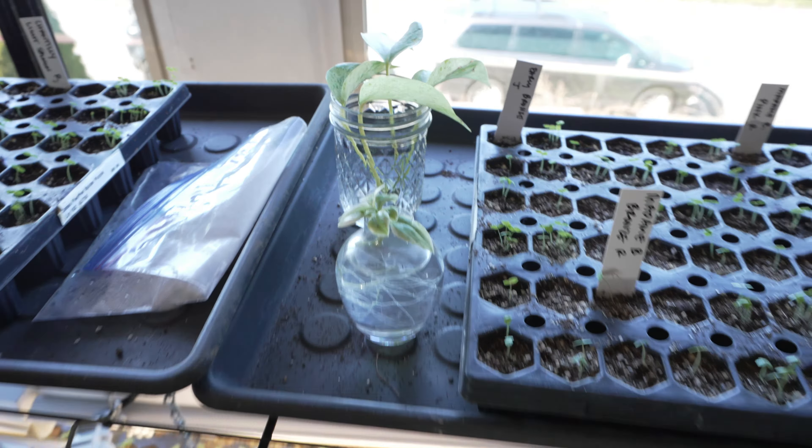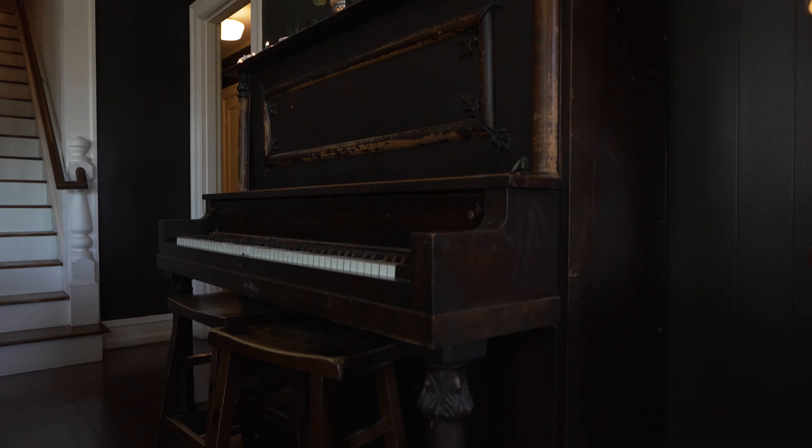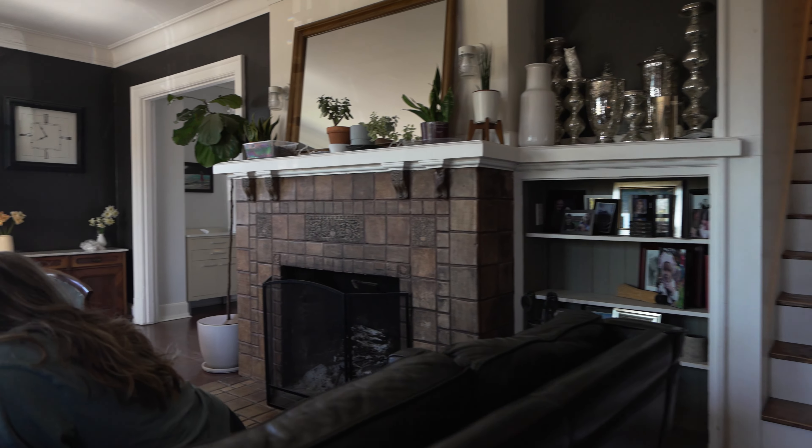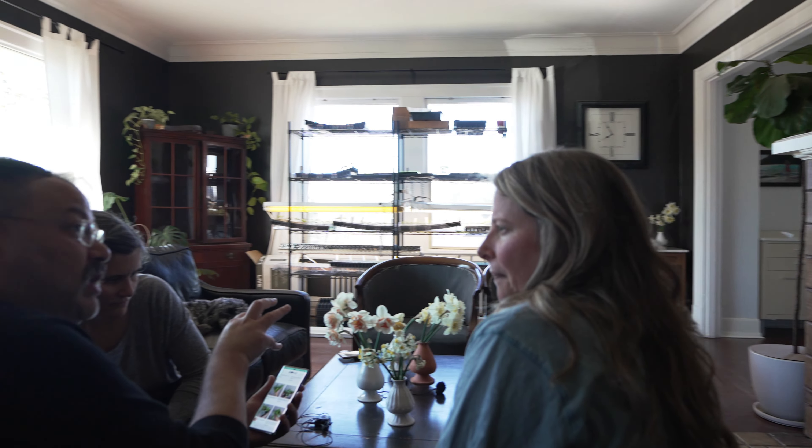These are my two houseplant starts. Are you proud of me? That was a sarcastic nice. She's got a really good dark vibe going on in here. I bet you love this. I love this place. I feel it.